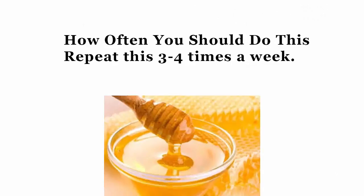How often you should do this? Repeat this 3–4 times a week.